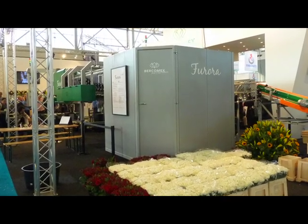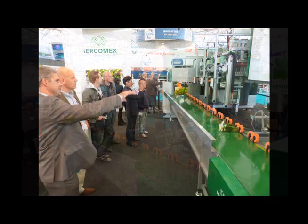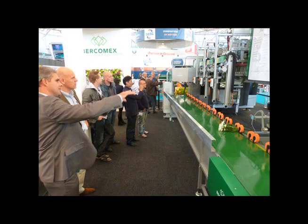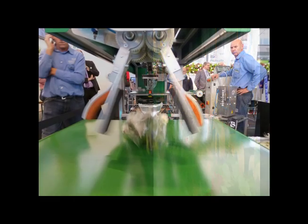Welcome to HortyFair, where we're about to take a look at a new machine from Berkamex that automatically grades, sorts, bundles, and sleeves pretty much any kind of cut flower you desire. It'll even make mixed bouquets.